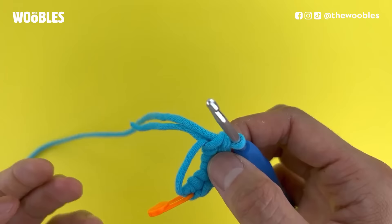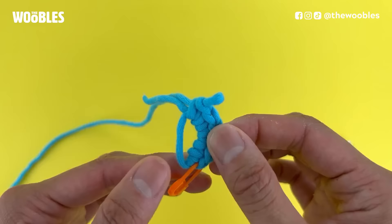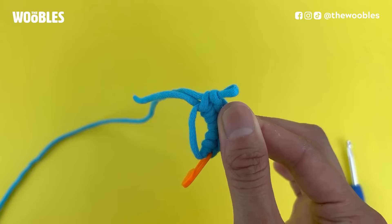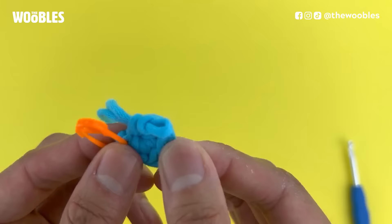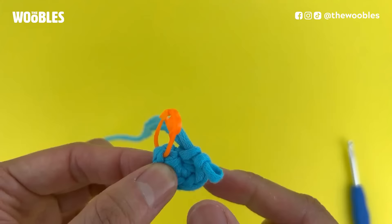Here I have six single crochet stitches in my magic loop and it looks nothing like a circle — and that is okay. Now for the magical part: we are going to hold on to the stitches we made with our hook hand — the top loops, just the V's — and then hold on to the yarn tail with your other hand and pull those two sides apart. You probably have to pull harder than you imagine. Pull it tight until there is no hole in the middle of your piece, and now this looks like a circle.